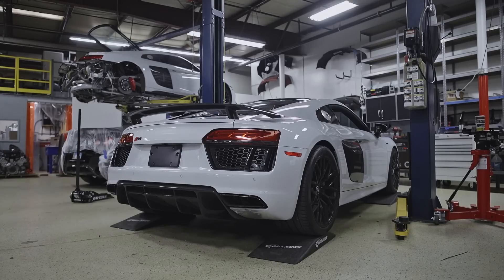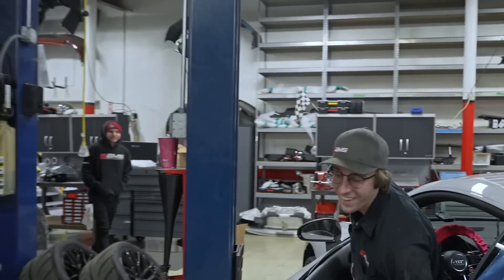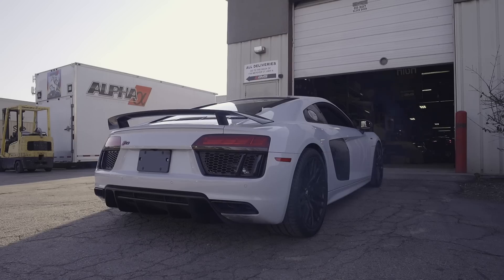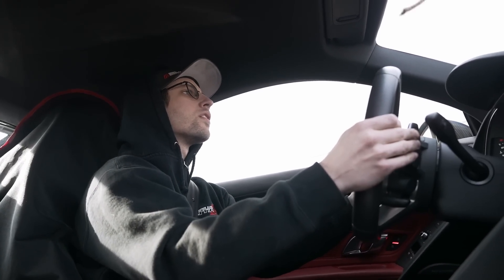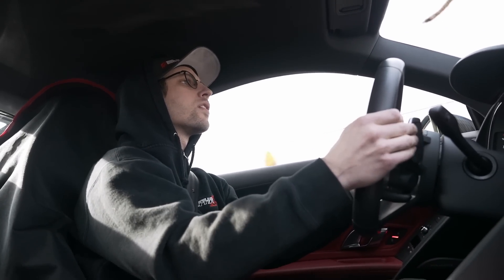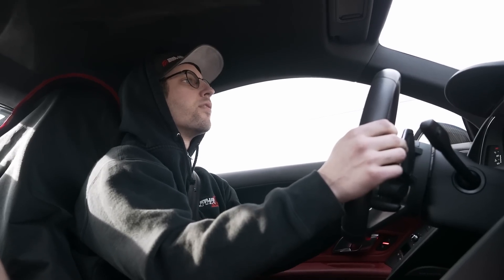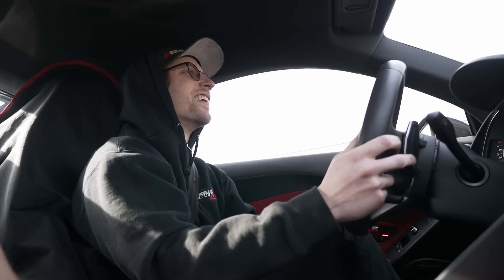There it goes — now it's manageable. That's loud! Oh my god, it's a little bit louder than it was. Look at everyone's face! Not bad for an NA car. Sounds really good — honestly impressed with it.